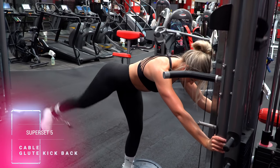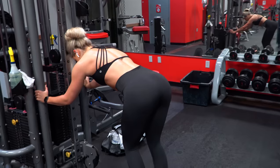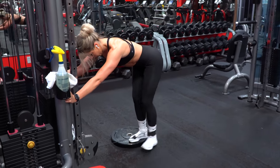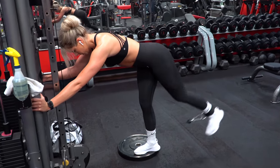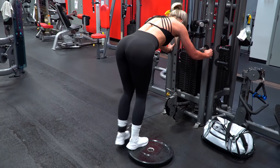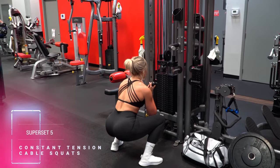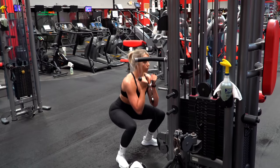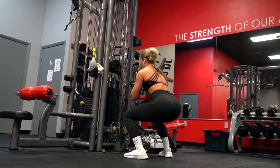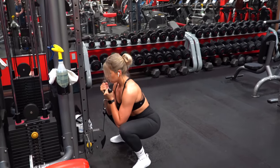Superset five starts with glute cable kickbacks. I stand on top of a plate to keep the working leg from snagging on the ground. I prefer to keep my upper body more parallel to the ground — it helps me feel it so much more in my glutes and avoids firing up my lower back. I kick slightly out diagonally and point the toes out a bit, which will target your working glute like nobody's business. Then I scoot the plate over, add a V-bar attachment, and do constant tension cable squats, ensuring my glutes are fully stretched at the bottom before shooting back up.